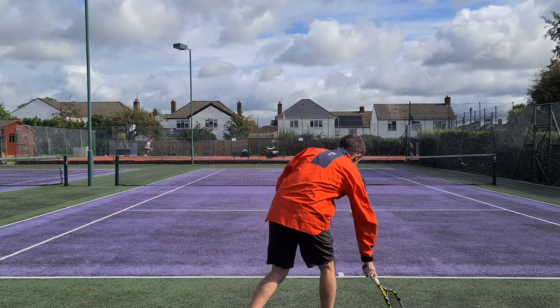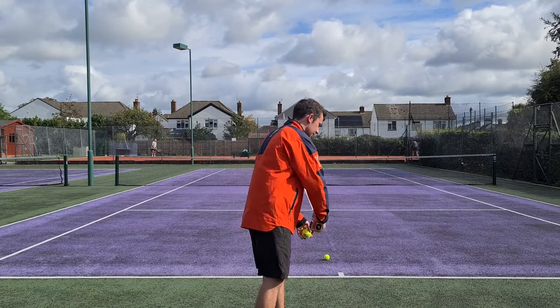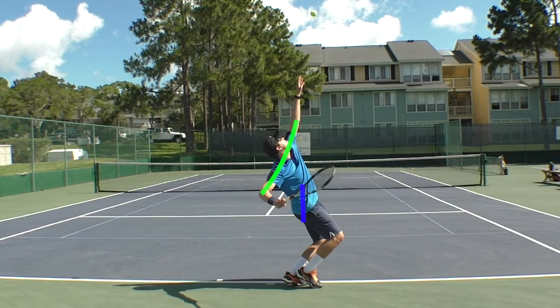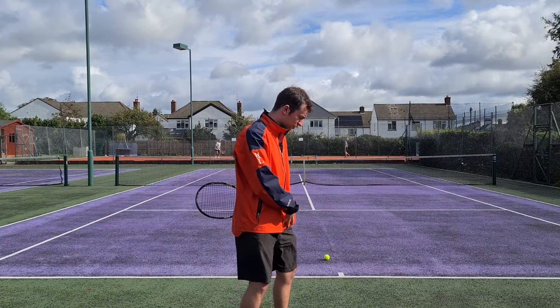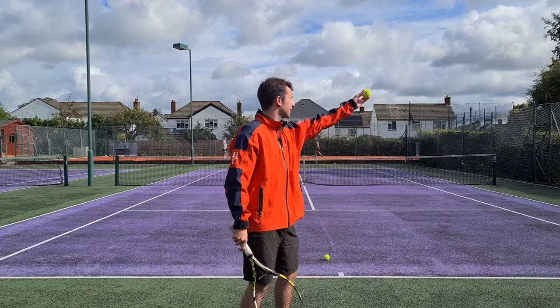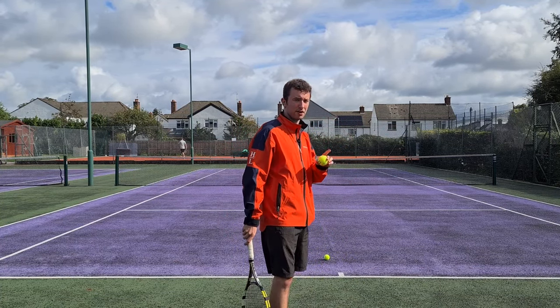However, getting that slight right-to-left movement on the ball toss means that you're turning the shoulders slightly away from the target. And when you do this, you're beginning now to coil the shoulders against the hips. This is a critical factor for power on the serve. By turning the shoulders, it results in the ball moving slightly right-to-left — a very, very important factor.